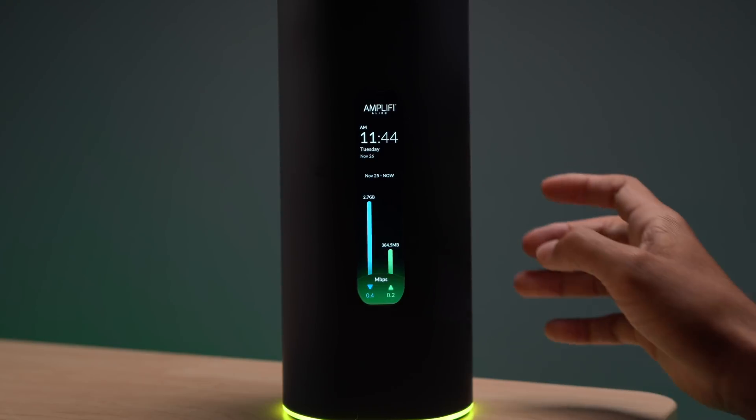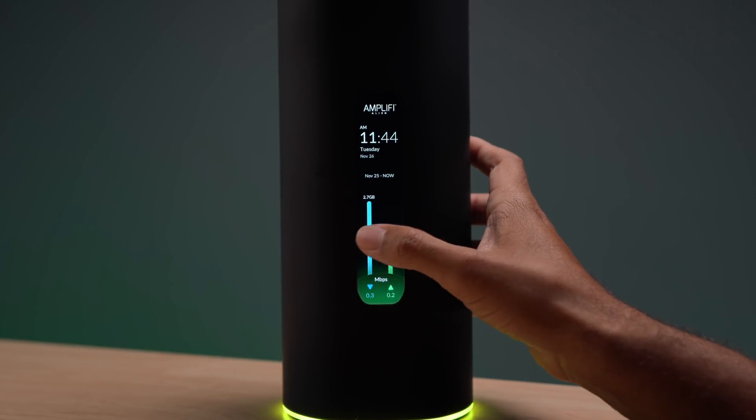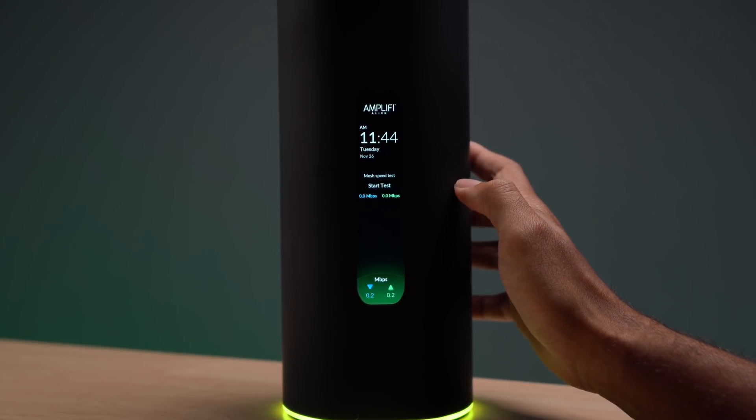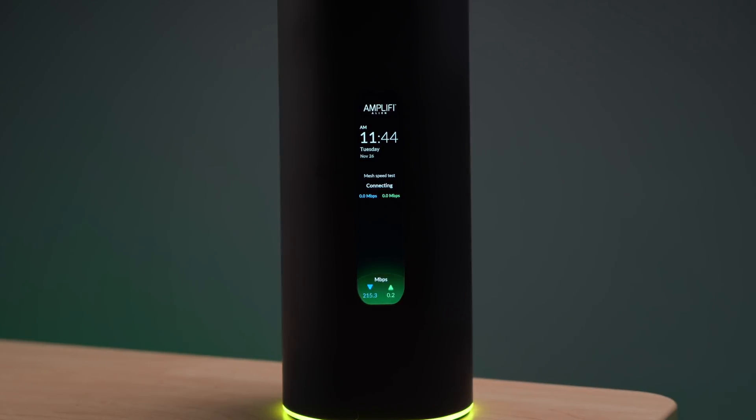Let's talk a little bit more about the unit itself. It has a beautiful touchscreen at the front of the device where you can see all your information about the device and what's going on. You can see your currently active speeds, your current connection to the internet, and you also have the ability to run speed tests for the unit. It also provides more information about your internet usage. It's a very good system upfront where you can operate everything through touch.